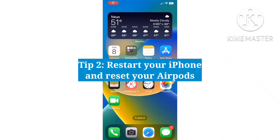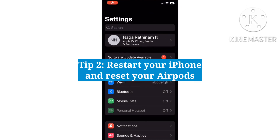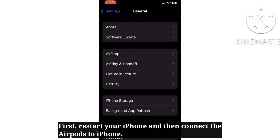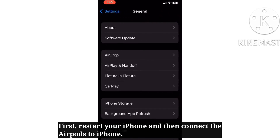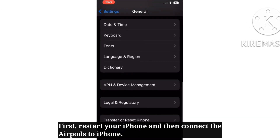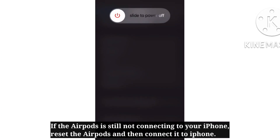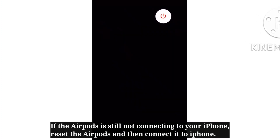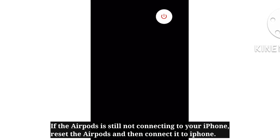The second tip is to restart your iPhone and reset your AirPods. First, restart your iPhone and then try connecting the AirPods. If the AirPods are still not connecting, reset the AirPods and then connect them to your iPhone.